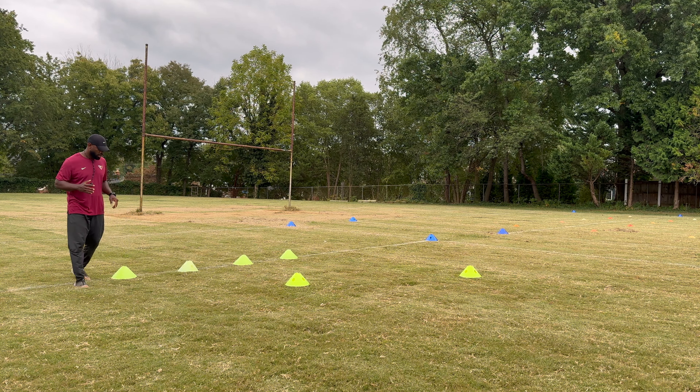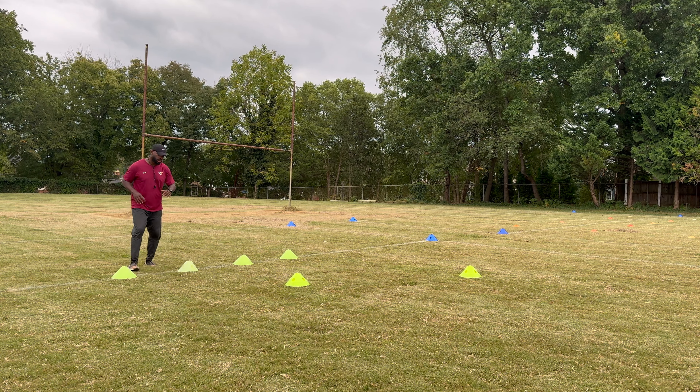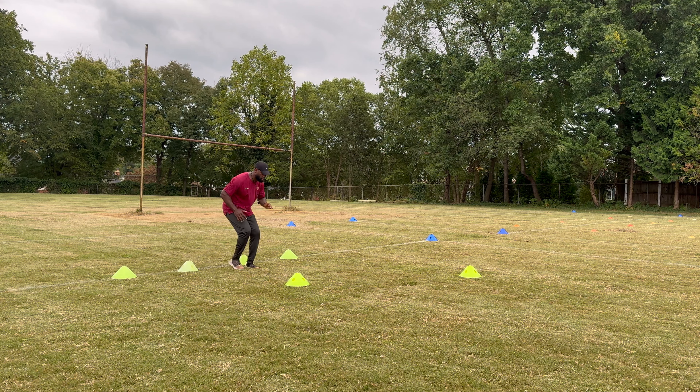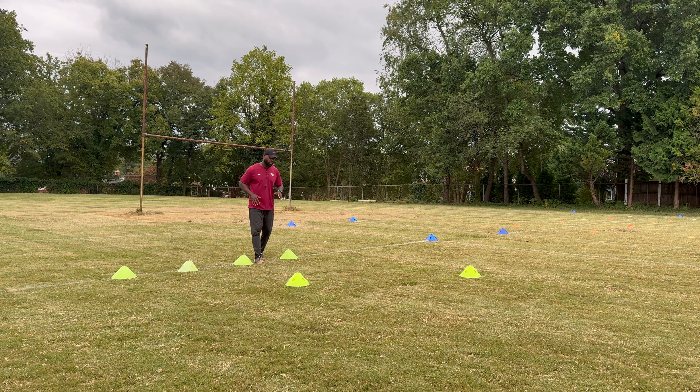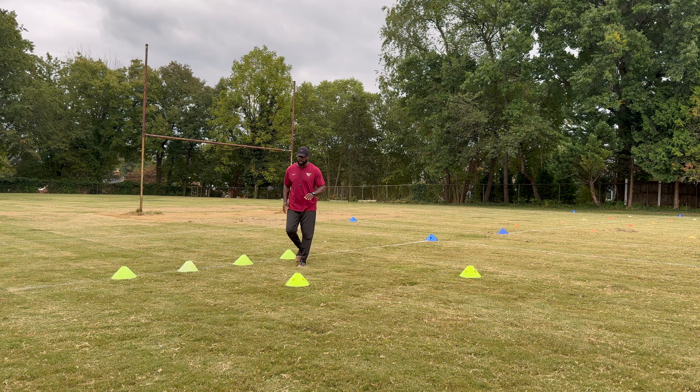What we're going to do is go up in front of the cone, back pedal behind the cone, and repeat the process — up in front of the cone, back pedal behind the cone. Once we get to the last cone, we're going to cut at an angle and work around that cone.